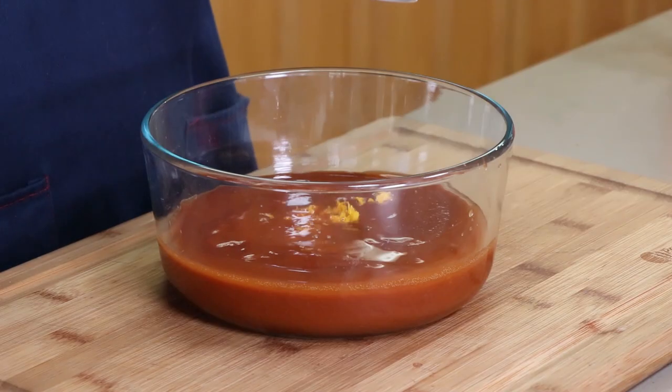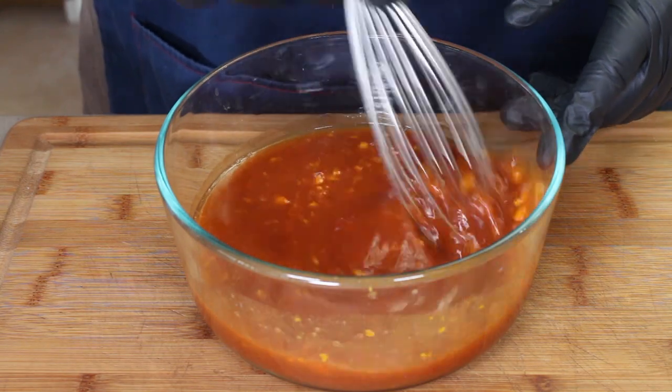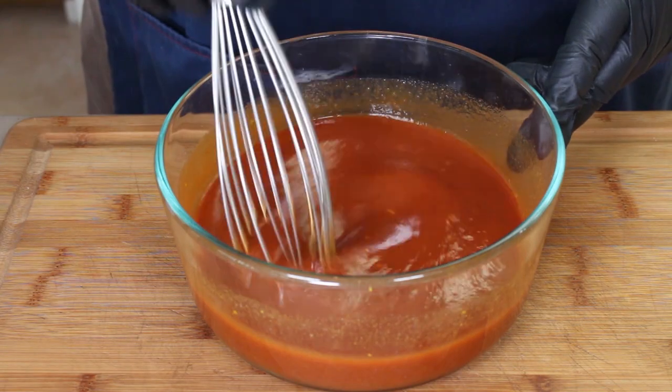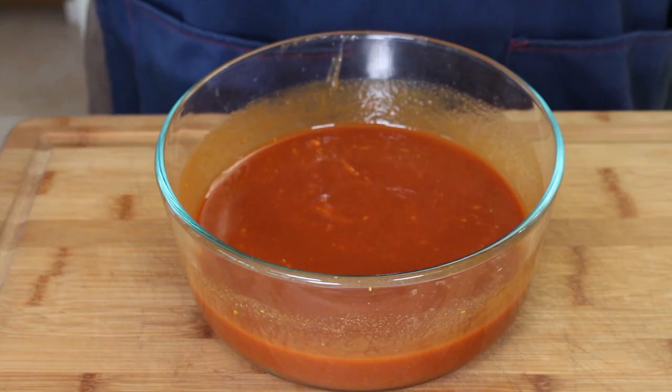Our final ingredient is one tablespoon of orange zest. We're just going to take a whisk and mix this together — we're not going to heat it or reduce it. Once it's mixed together, it's going in the refrigerator until we need it to glaze the ribs. Oh, great barbecue sauce flavor with a really nice citrus punch from that orange pineapple soda and the orange zest. The orange zest is coming through a lot, and that's a great complement for the pineapple brown sugar rub on those ribs.